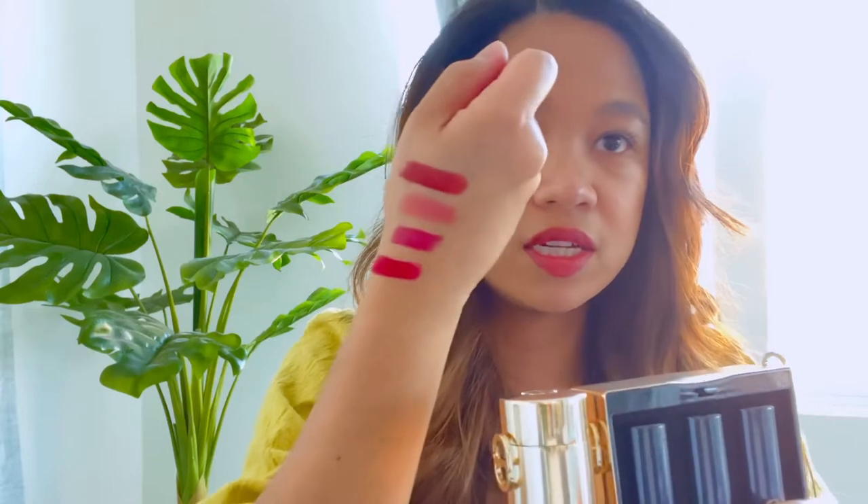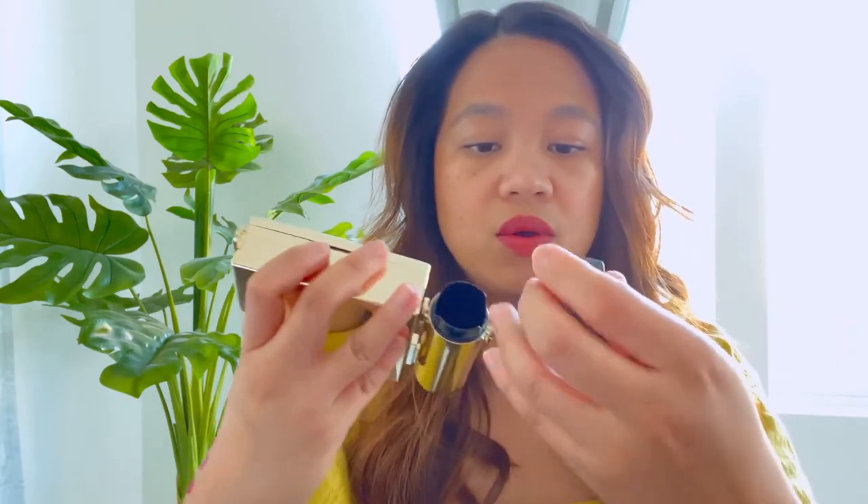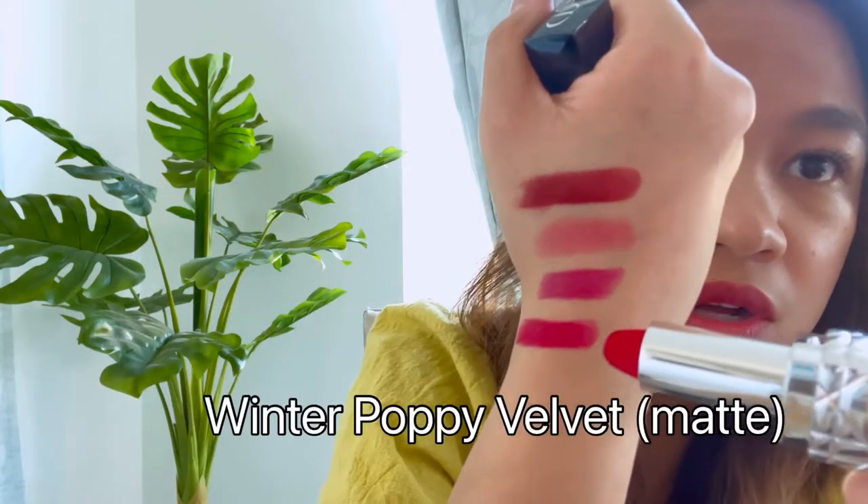When you open it, it has the three refill lipsticks, which I already swatched for you guys earlier. I'll show you which ones are which. On this little patch right here is the whole product. So this one is the Winter Poppy Velvet — that's the color of it — and I actually love all the colors of the lipstick in this clutch.